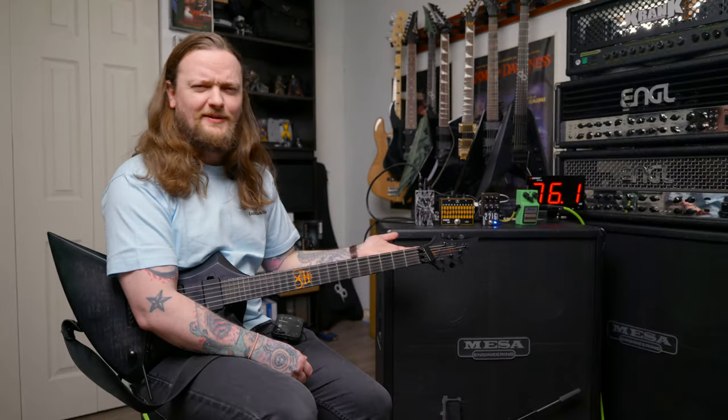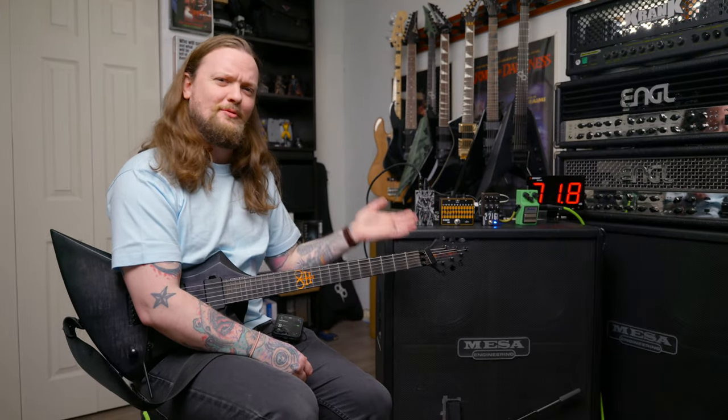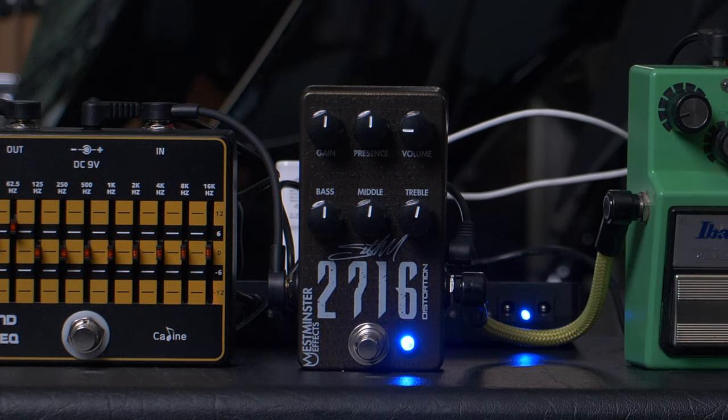Originally, when I was talking to Cody from Westminster FX and he was telling me this is a Seth Morrison signature pedal from the band Skillet, I totally misunderstood him and I thought he was saying Skrillex. So really, up until right now, I thought this was a Skrillex signature pedal, which seemed a little bit weird to me. But no, it's from Skillet, not Skrillex. It is a rectifier-in-a-box type distortion pedal.